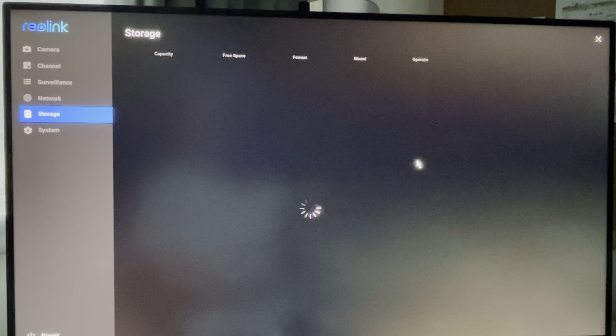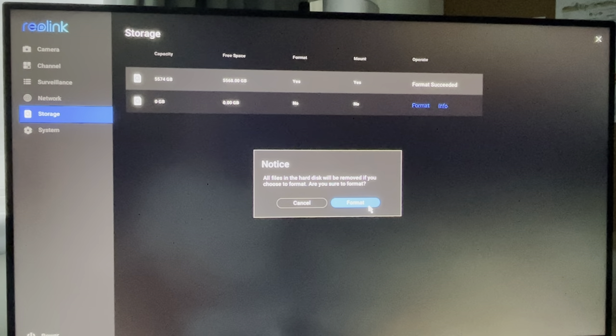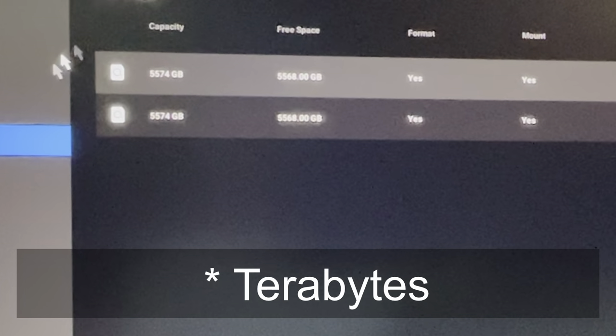If the format process is completed successfully, you will see 'format succeeded' in the operate column. Click on format for the second hard drive and confirm in the pop-up window. Now we can see both hard drives with a capacity of a bit less than 5.6GB each.